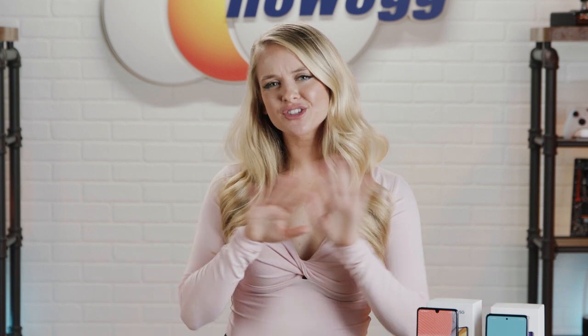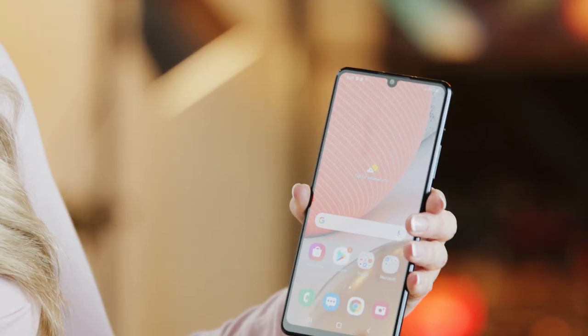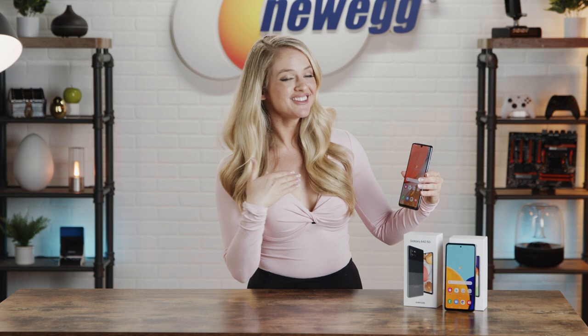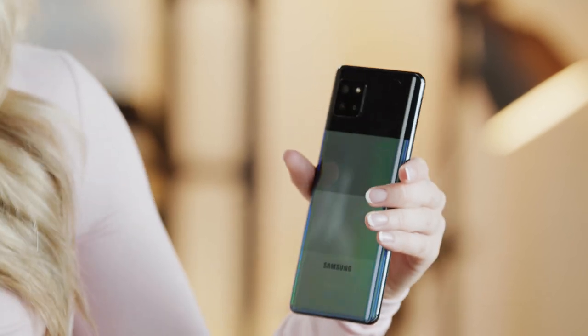Now let's talk about what sets these two phones apart from one another. Samsung revamped its Galaxy lineup, giving us two incredible options that both clock in at less than $500, with the A42 being the more affordable option. Both phones boast 5G, so you get super fast speeds and connections with little to no lag time. They also come complete with four different cameras — one on the front for all your selfies, and three on the back.